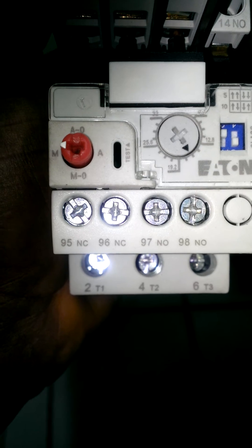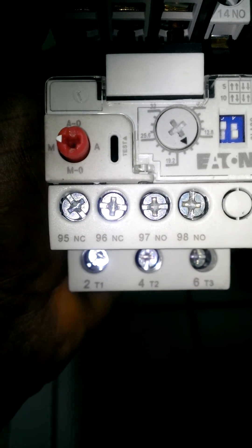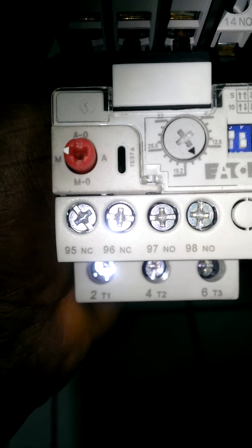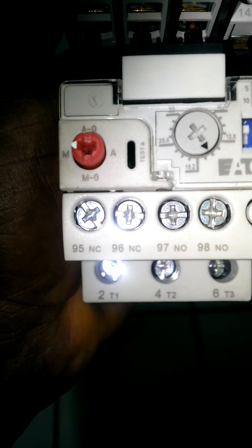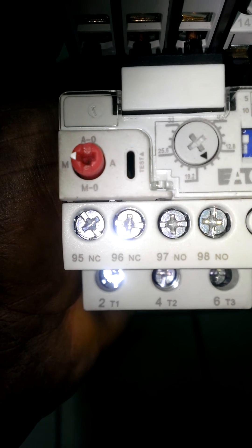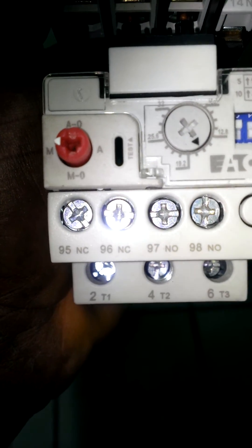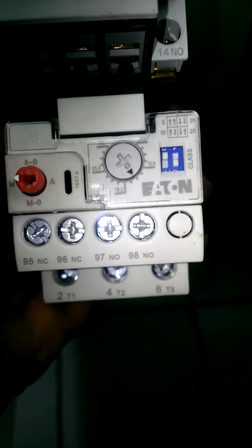This red button here to your left can be set for manual and automatic. So if you want the motor to start automatically after cool down, you put it on 'A.' If you want to manually start the motor after it's tripped, you put it on 'M.' And the same button is used to reset the device.